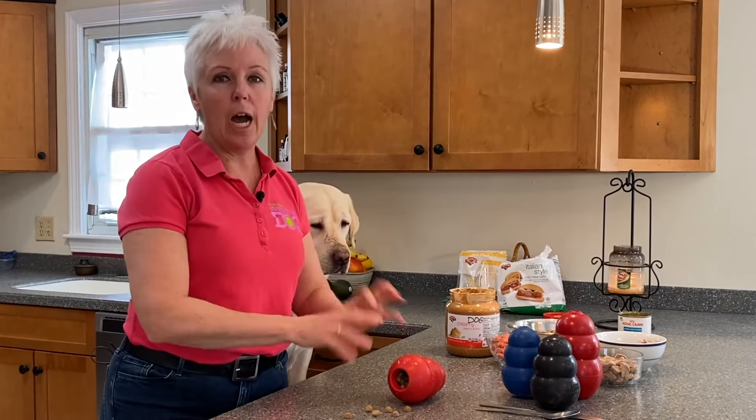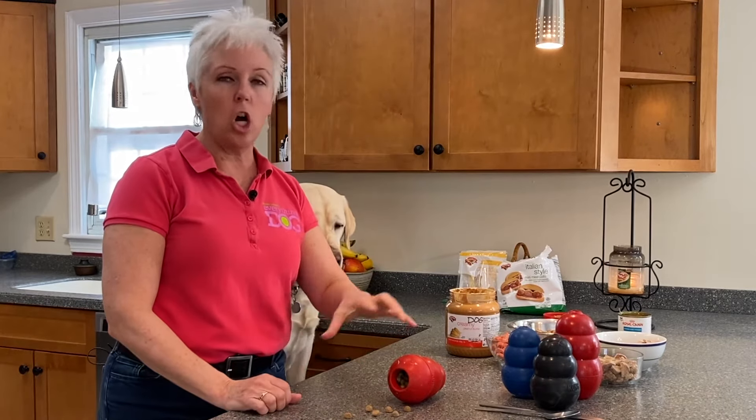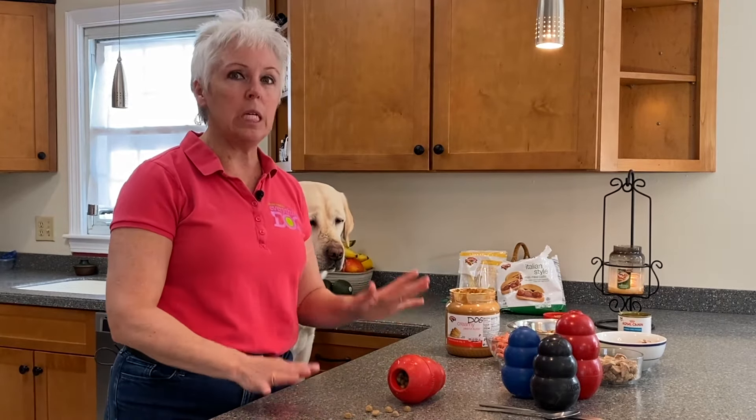Super easy, high reinforcement — meaning the food is just coming out, coming out, coming out. You're not going to get a long time out of this. This isn't going to take your puppy a long time, and that's perfectly okay. We want it to be easy peasy.